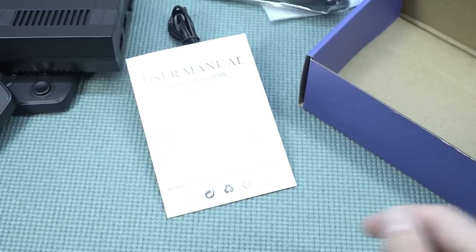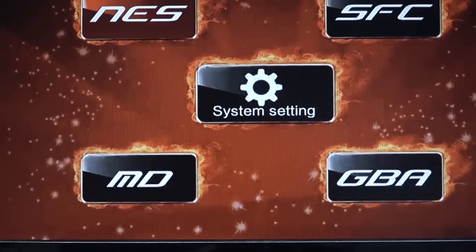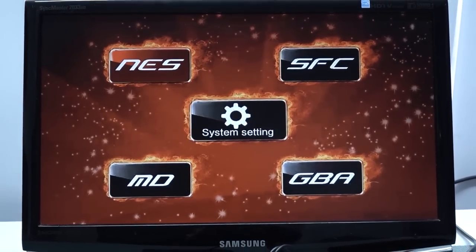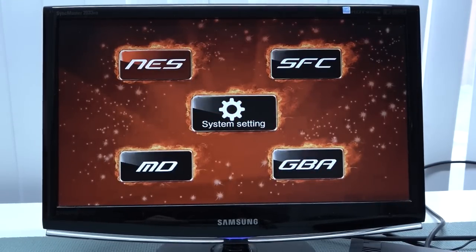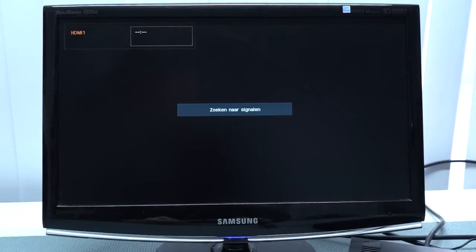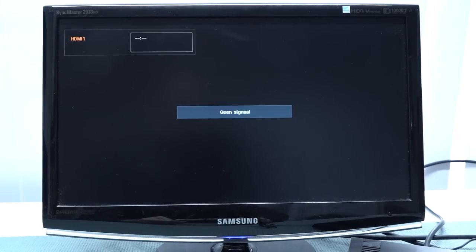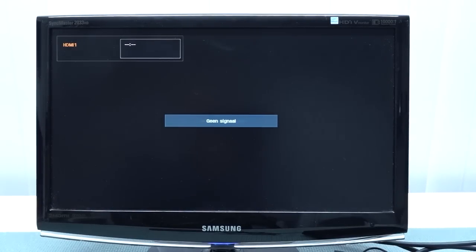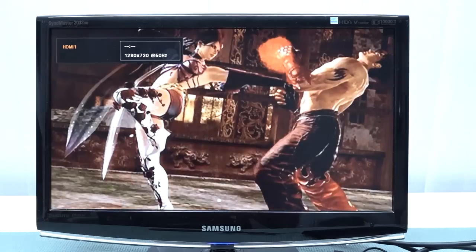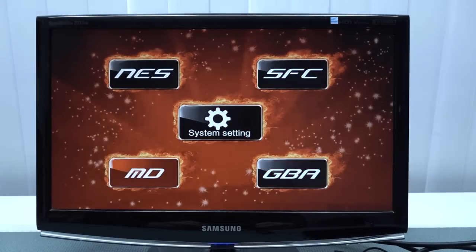Let's plug it in and see what we get. I've seen this menu before — it's the new standard for NES minis, with a cool flaming logo background, similar to what we see on the X16 handhelds. Going into settings though, there is nothing happening at all. After a reset, we get the same intro as on the X16 and X9 handhelds, which is not a good sign. The device has some built-in NES games, and when you create folders on the SD card you'll have the option to add more.